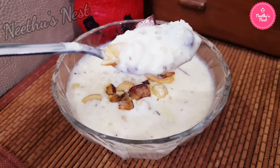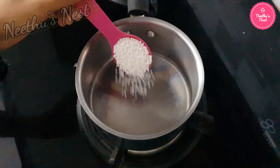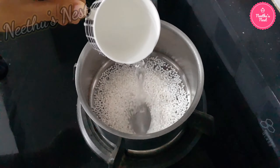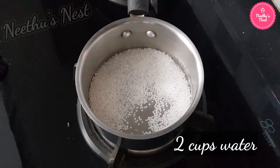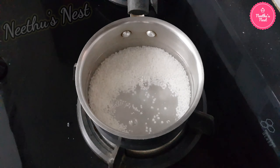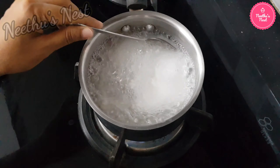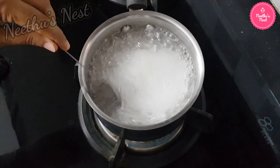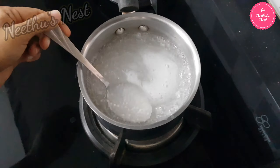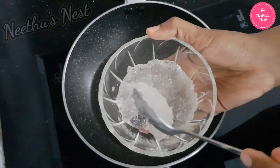So let's go ahead and see how to make this simple dessert. First, to a saucepan add two tablespoons of sago. Pour around two cups of water and let this come to a boil. Cook until it becomes transparent. Once it is cooked nicely, you can strain it and then wash it with cold water.